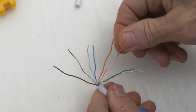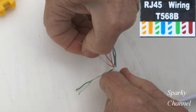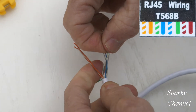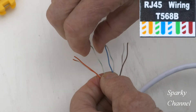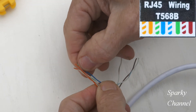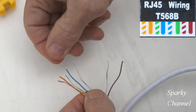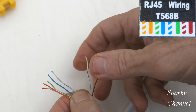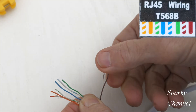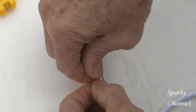The proper way to do this is: white orange — get it nice and straight — then orange, then white green, then blue. Then white blue — you see we had green coming right after the blue and that was wrong. Then green — that's where green goes. Then white brown and brown. So that straightens it out.